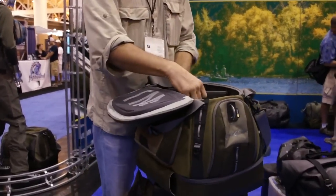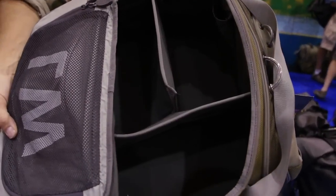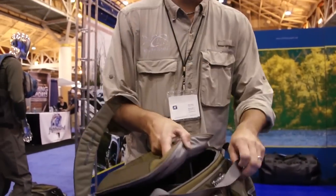It's got a big opening inside here and you can adjust it a couple of different ways. It's the ultimate boat bag for the guy that wants to carry everything he has, keep it dry, keep it safe.